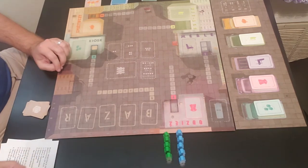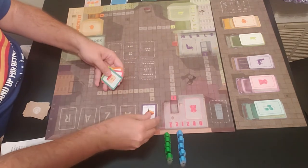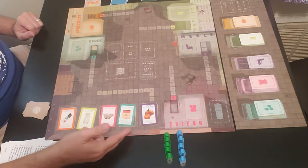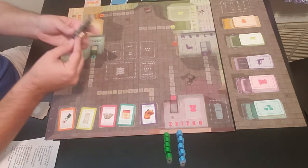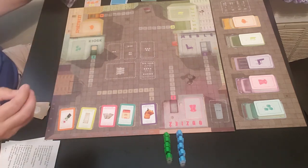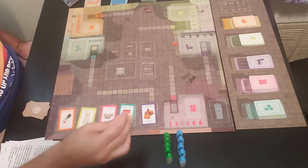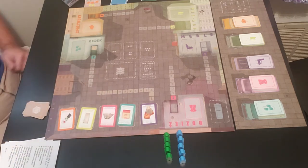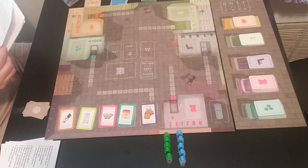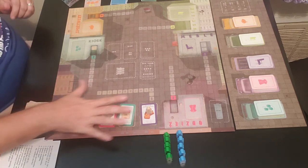Then you put one of each of these cards into the market — one, two, three, four, five. These are the different days of the week: Monday, Tuesday, Wednesday, Thursday, and Friday. To keep track of the day, you use the market trader marker — this wooden piece goes right on Monday, and that's how you track what day of the week it is.